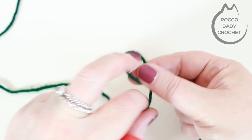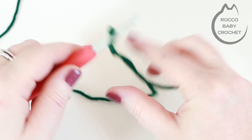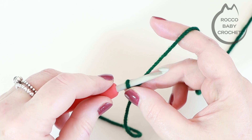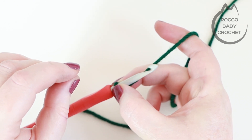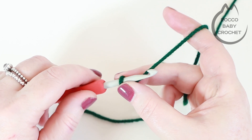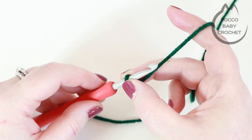To begin you want to make yourself a slip knot and pop that onto your hook. The foundation chain for this stitch is any multiple of two, so you're going to want to make a foundation chain which is an even number to the width that you want your project to be. I'm just going to do a really small sample here, but feel free to chain as wide as you want as long as it's an even number.